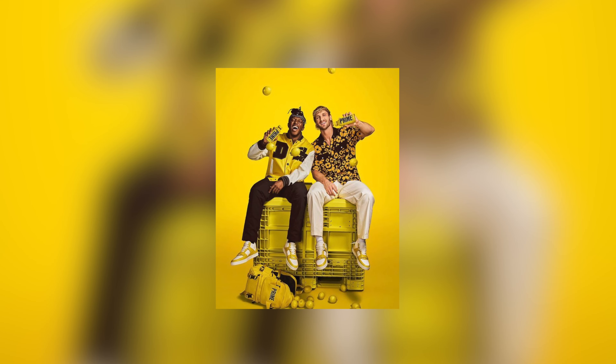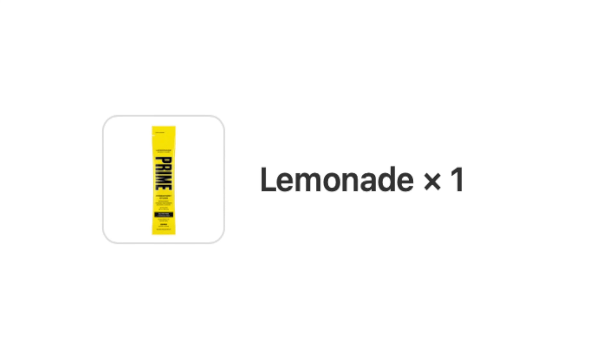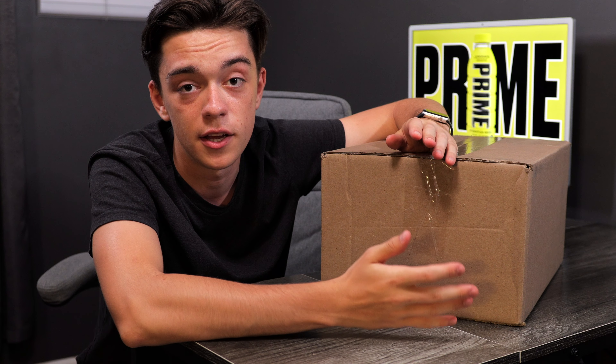When Prime Lemonade came out in the USA, I was able to go on the official website and buy the 12-pack plus the Stix. In total, it came out to be about $50, which is insane for some lemonade. It better be good.